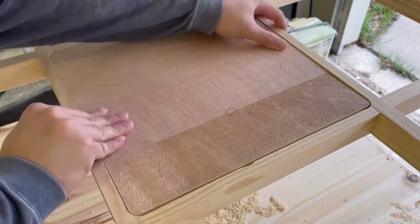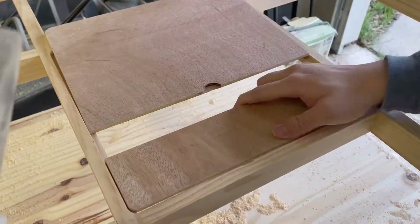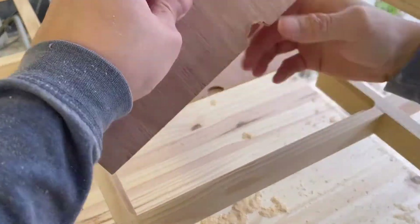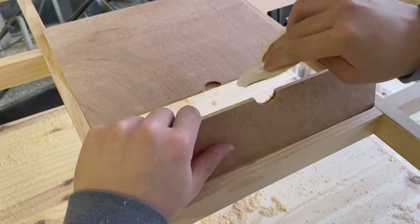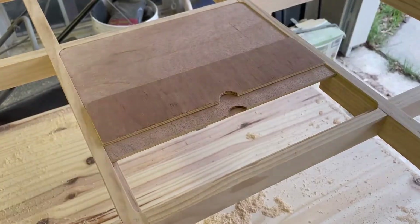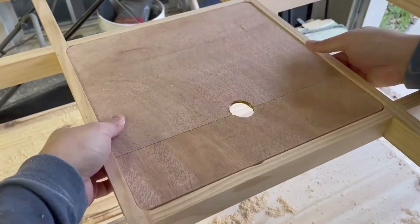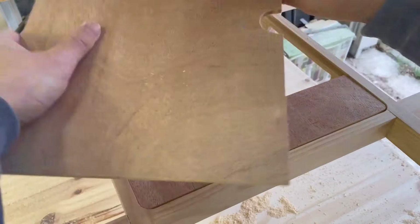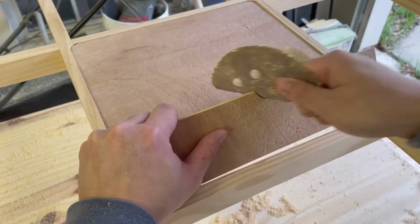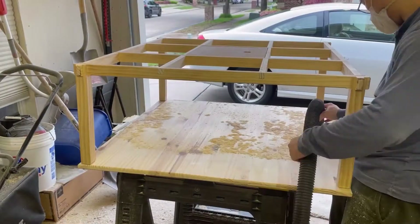Now I mark a hole for the user to put his or her fingers in. I use the router to make these holes using the rabbiting bit that's still installed, then sand the edges to smooth them out. Now I vacuum up the sawdust and we're done.